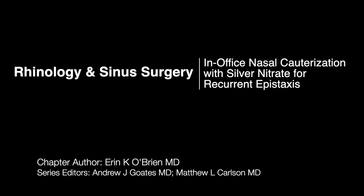I'm Dr. Erin O'Brien, the Division Chair for Rhinology at Mayo Clinic Rochester. I'm going to go through a simple technique for managing epistaxis with silver nitrate.